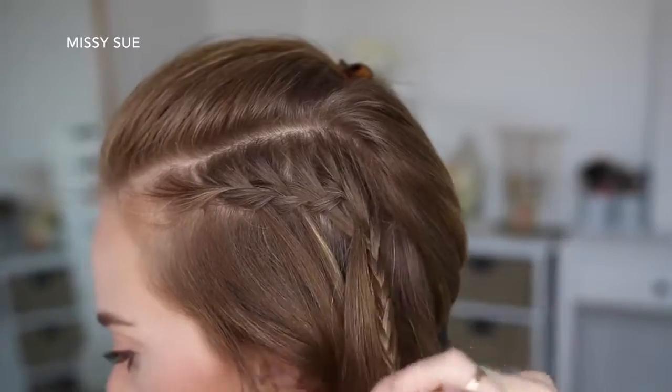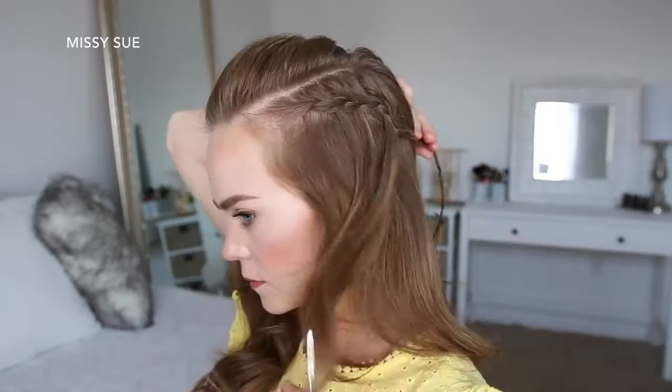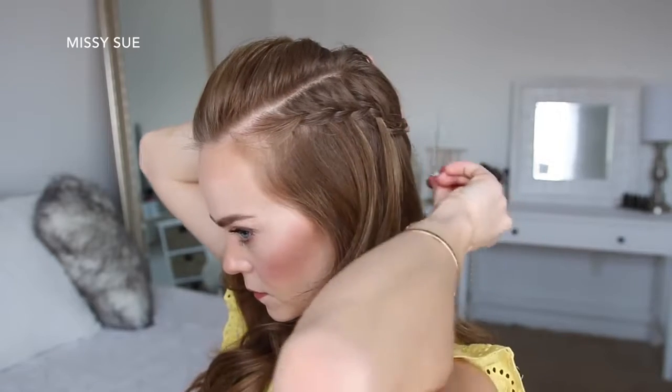Now I'm just going to braid the rest of the section a little further down and then slide a bobby pin over the bottom. Then I'm going to let down the bottom section of hair and clip the braid out of the way.